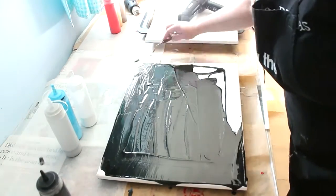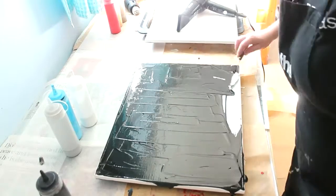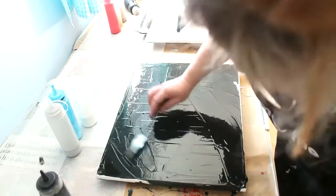Recently I've been doing a lot of acrylic pouring experiments. I saw her video and I was instantly like, oh my God, this is the technique I need to create the ice cave.